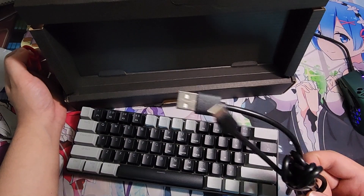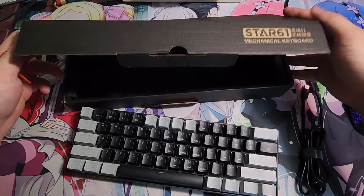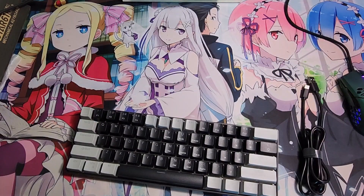This keyboard comes with a keycap puller and a USB-C cable so you can plug it in. It does have a detachable wire.